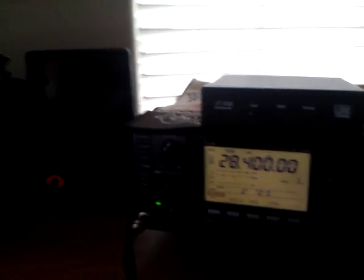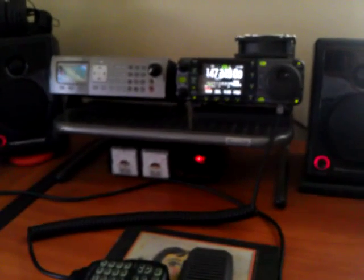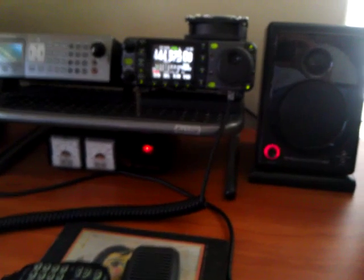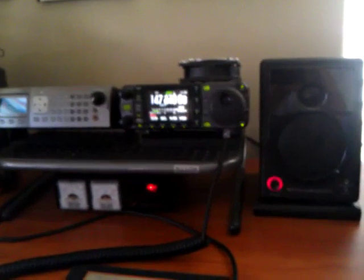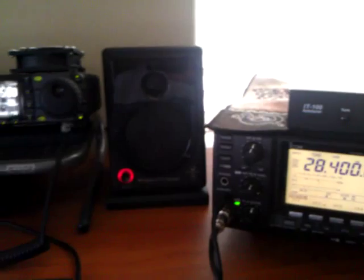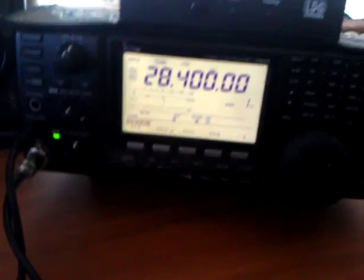I came home today and my remote sensor for my weather station was not working correctly. Changed batteries, and it's just not working — something electronic went wrong. I've been looking at a La Crosse weather station online that the shortwave radio guy has. It's a color weather station. I've been wanting to order one — anywhere from $50 to $75 online. I didn't feel like ordering it and getting it mailed here, so let me check Sam's Club.